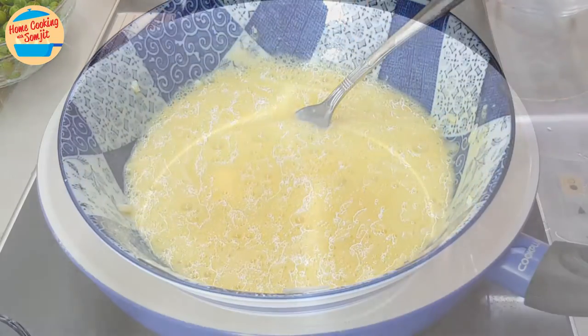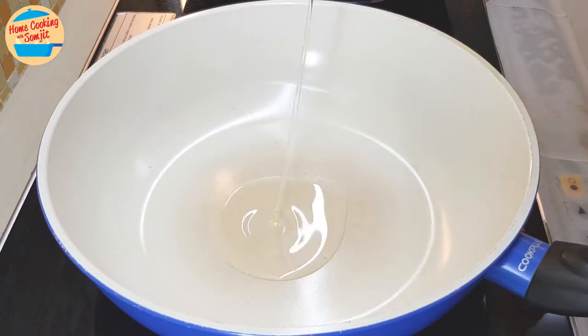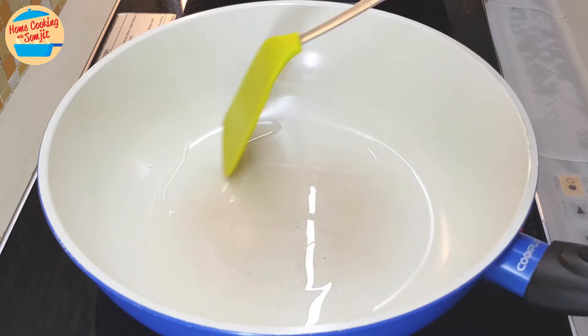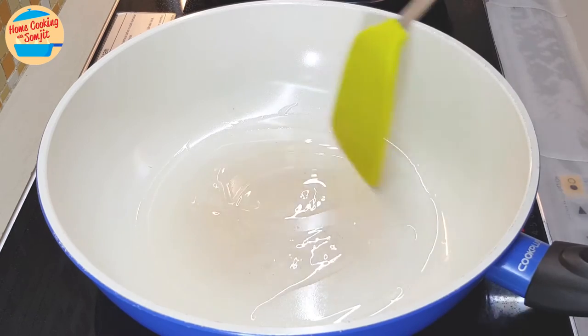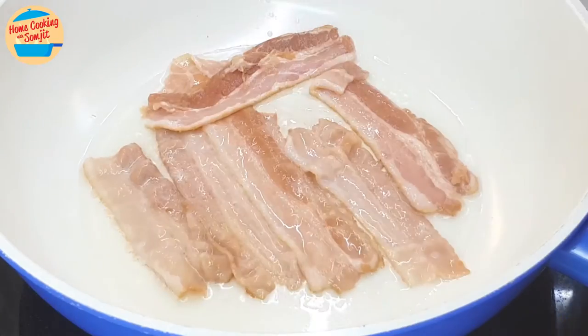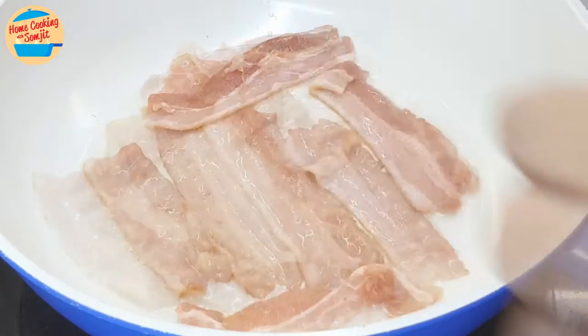Put it aside. Next, cook the bacon — heat the pan, put in 2 tbsp of cooking oil, and wait for the oil to heat up. Use a spatula to spread the oil around the pan. Put in the bacon piece by piece. The bacon is super thin, so it cooks pretty fast.